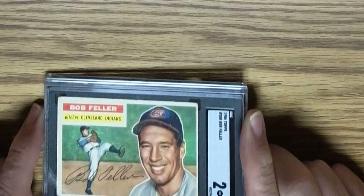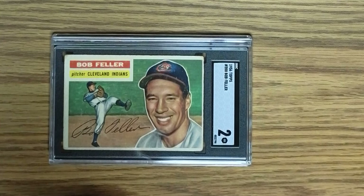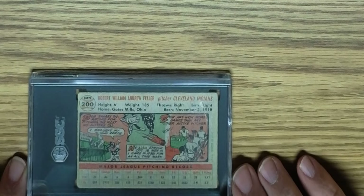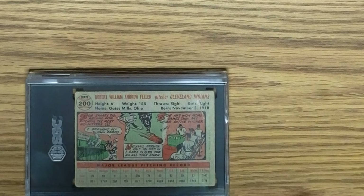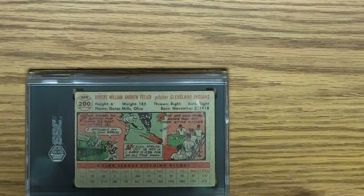The next card is a 1956 Topps Bob Feller in an SGC 2. You can see there are some centering issues, mostly left to right, and maybe a little surface issues — I don't see any wrinkles or creases on the front. The back looks like it's similarly off-center, and there is a pretty significant scuff mark right here that gets into some of the ink on the back of the card. All in all, 2 is probably a pretty fair grade.